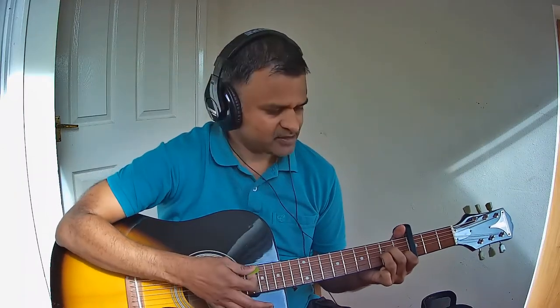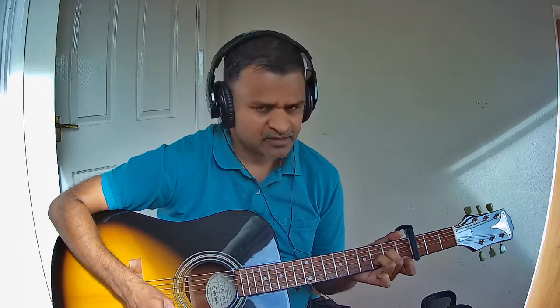The first chord is A minor. The next chord is E major. Then D minor. Then we have G major. Then we have F major. These are the chords used to play this song.